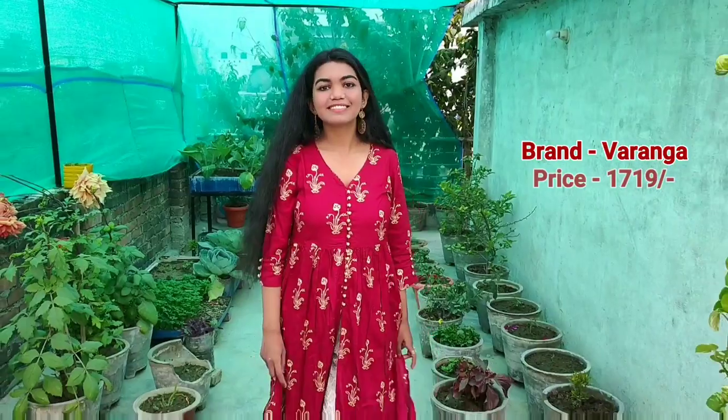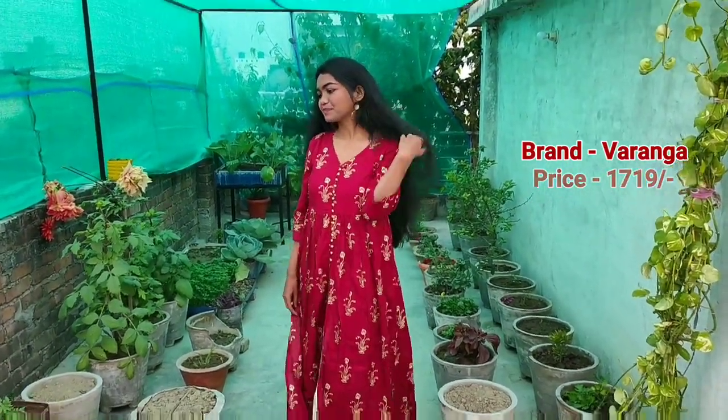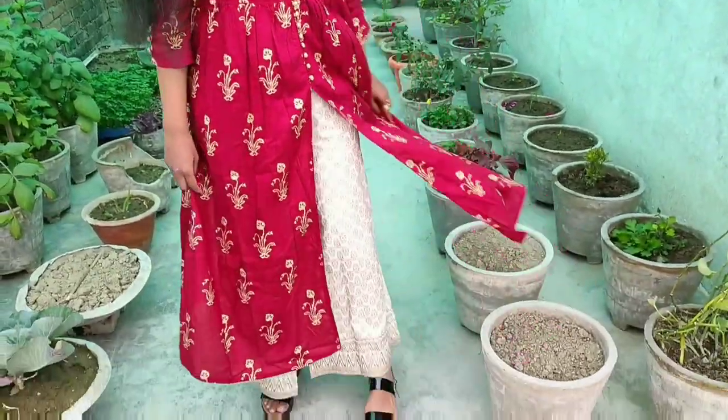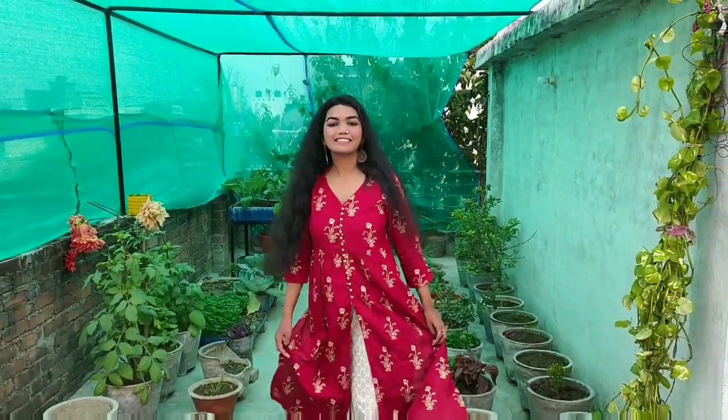Starting off with this kurta set, it is a medium. This is from a brand called Veranga and its price is Rs. 1719. I have taken this during a sale, so the price may differ from what I have mentioned.